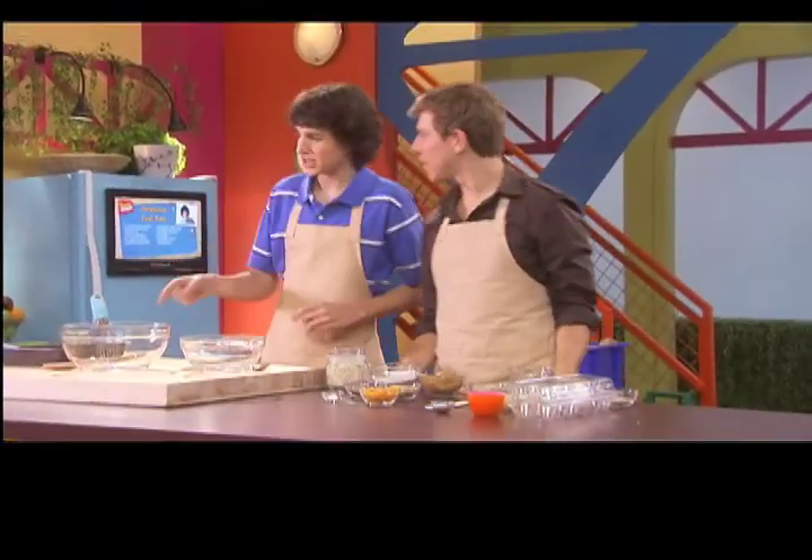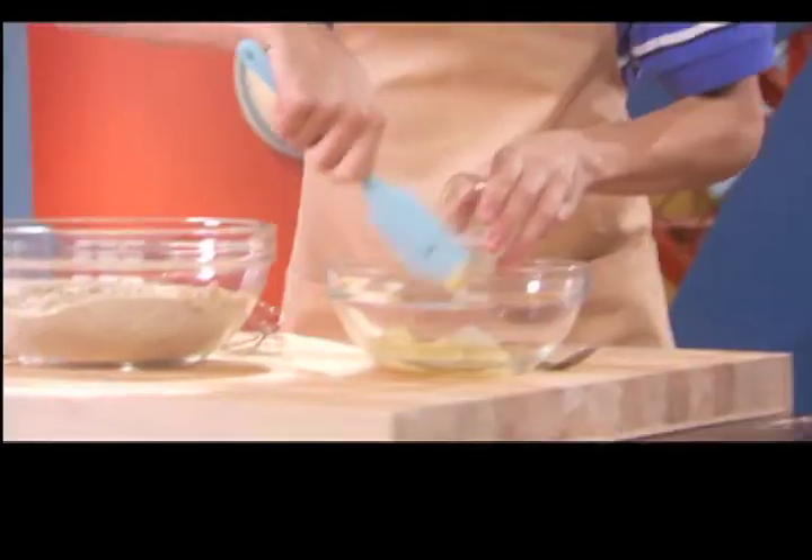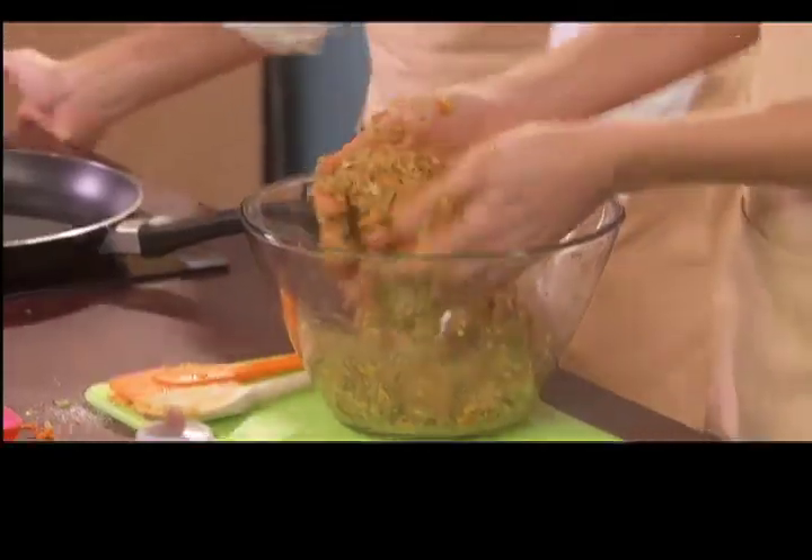Okay, first let's mix the dry ingredients. Don't forget the wheat germ! And then we add the wet ingredients. I'm gonna be using honey and Dijon mustard. Now I'll mix the wet ingredients with the dry ingredients.